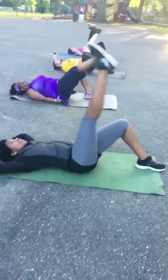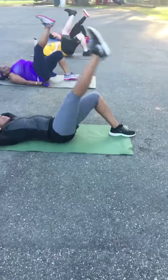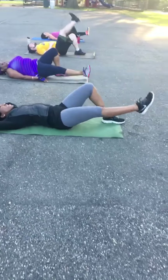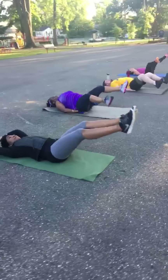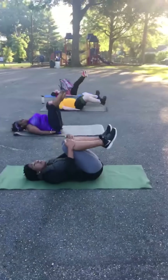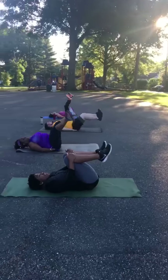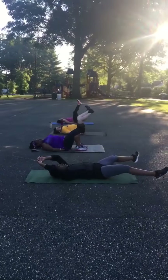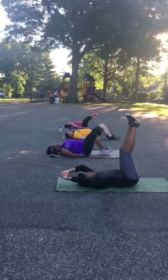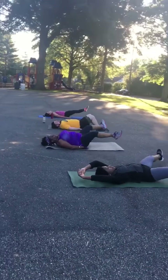Heel comes about an inch before the ground. Make sure you're working the muscle and not the momentum — nice and slow, good job. Down, out and around — let's get low to the ground before we take those big circles. Low before we go big. Nice, down out and around, big, big, big — nice. Good Karen, good Karen.